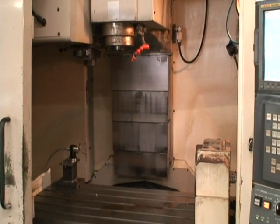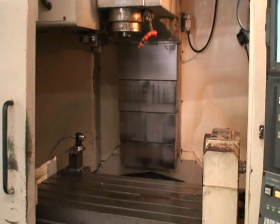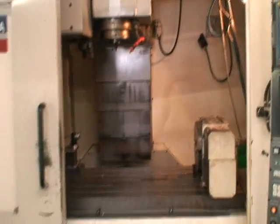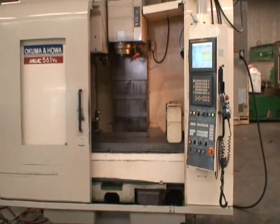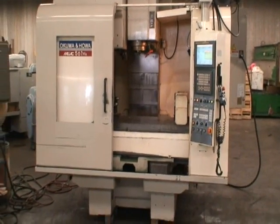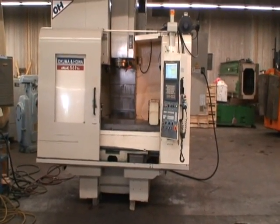Okay, that's the end of the program. And that's the machine. I think you would agree that it's in excellent condition and worth taking a look at. If you have any questions, feel free to give us a call — we'll be happy to answer them for you. Thank you very much.